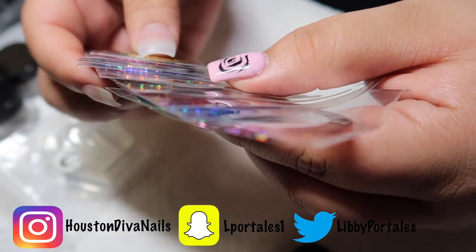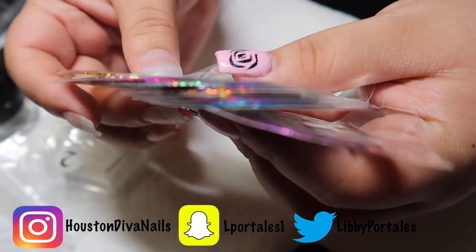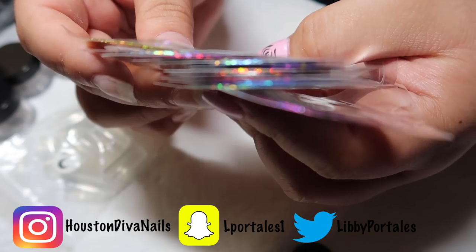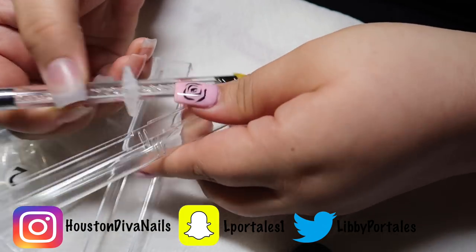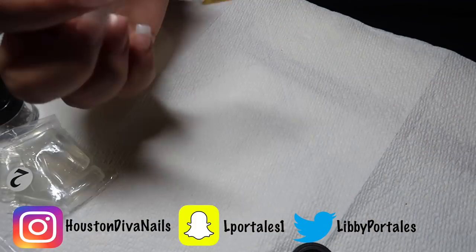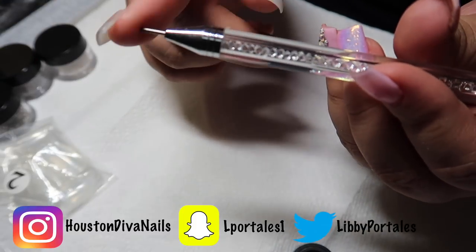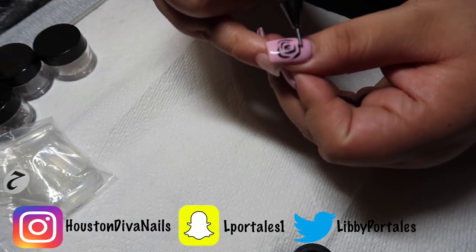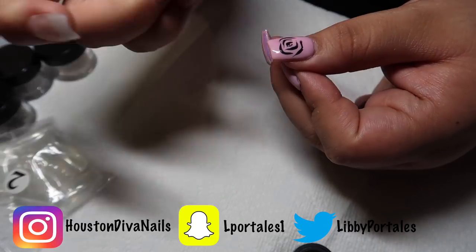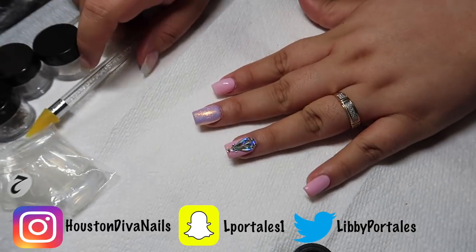There's pink, purple, blue, gold, silver — just all kinds of colors. And last but not least we got our crystal picker-upper. Here it is — this is the wax part, and this is so you can move around any stones. Instead of using your fingers or any other tools, you can just apply the stone and move it into place.